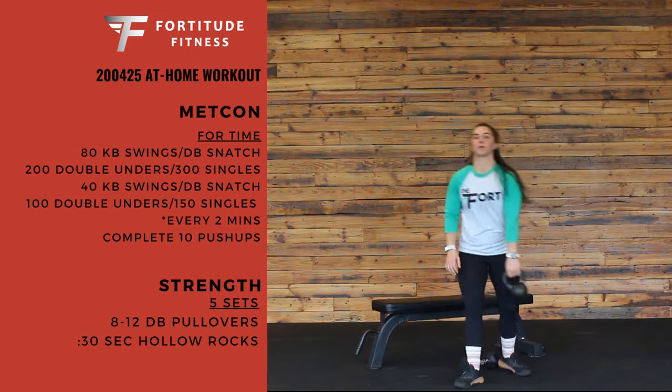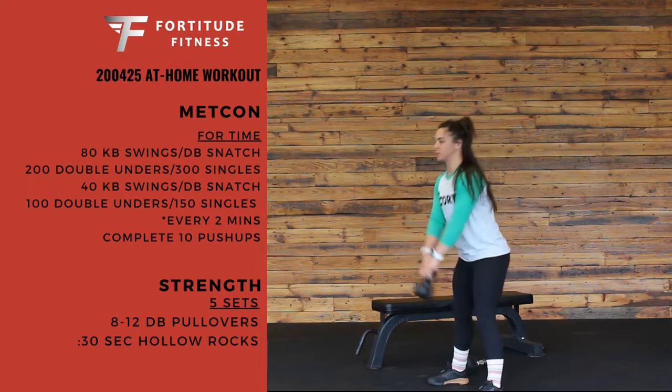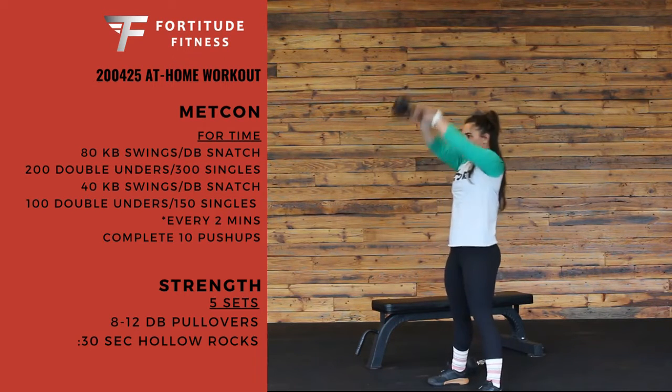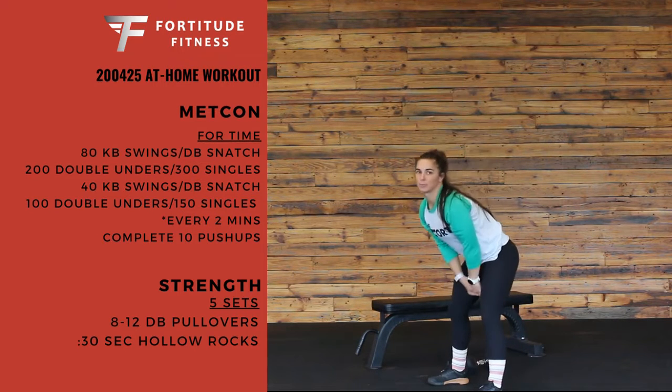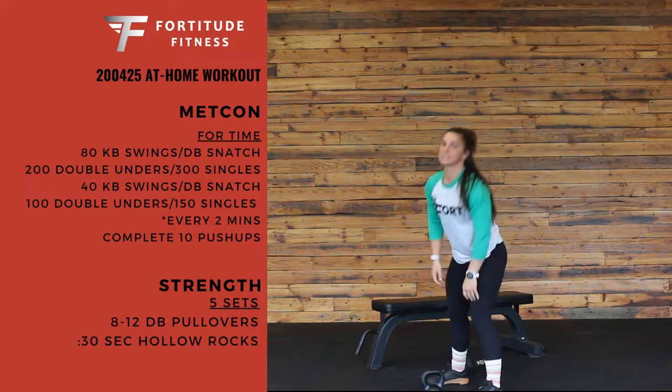If you have a kettlebell, we're going full kettlebell swings using those hips, driving all the way overhead, keeping that back in a nice strong position at the bottom. 80 of those, breaking them up into whatever sets you need.